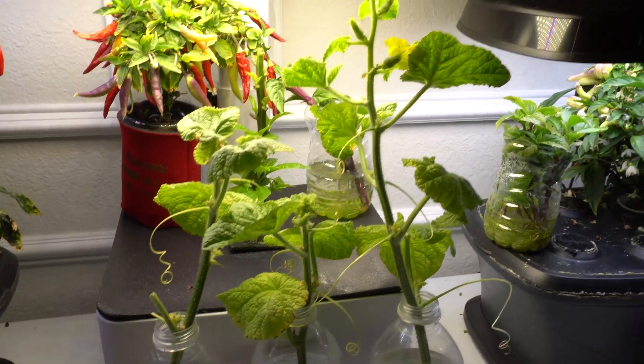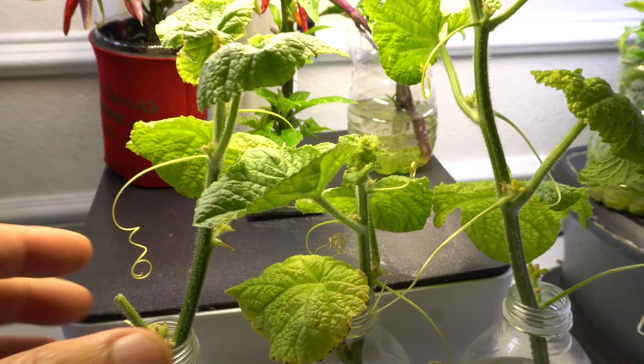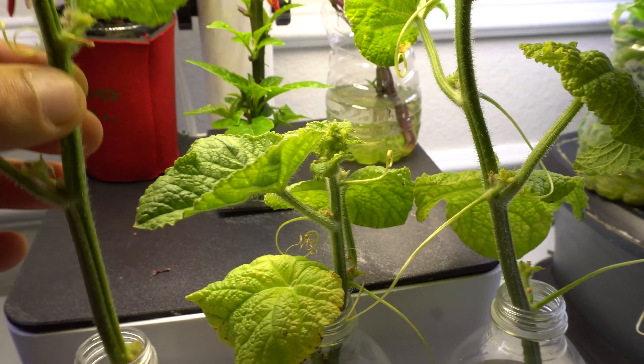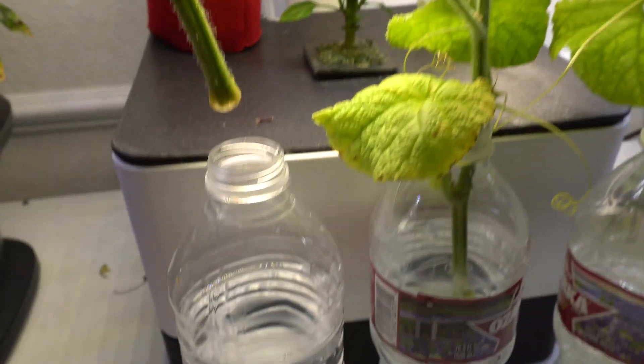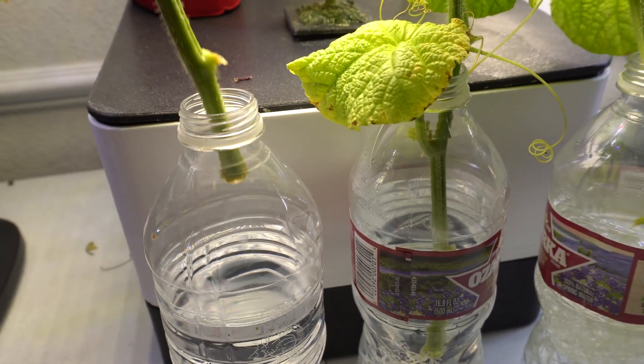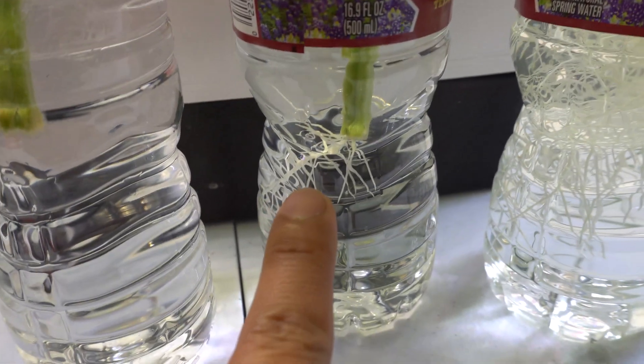Here are some of the clones I've already started. Again, it's very easy — you just cut the sides of the vines and put them into a bottle of water, just like that. And it will root — you can see there are roots right there.